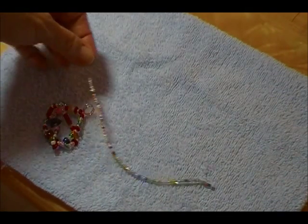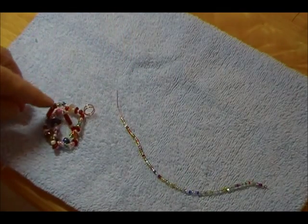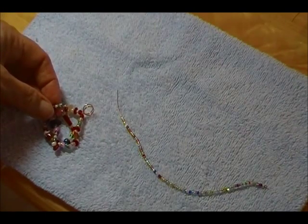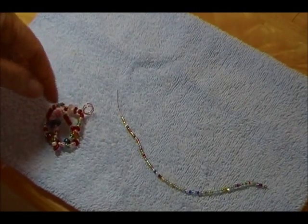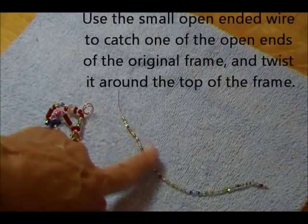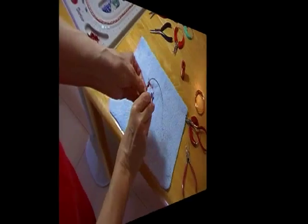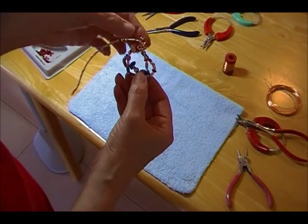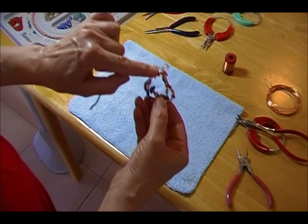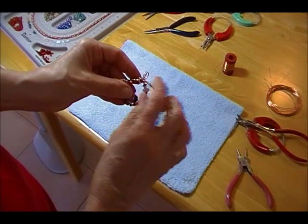The next thing I'm going to do is take this end that is open and twist it around any spot that I can find over here to secure it. Then I'm going to wrap this wire with the beads on it, interweave it in and out till it comes out to be a nice shape and gives it some more stability. I secured the small wire with the beads on it to the bail right here. And now I'm going to wrap it around the top to hide a little bit of the wire.